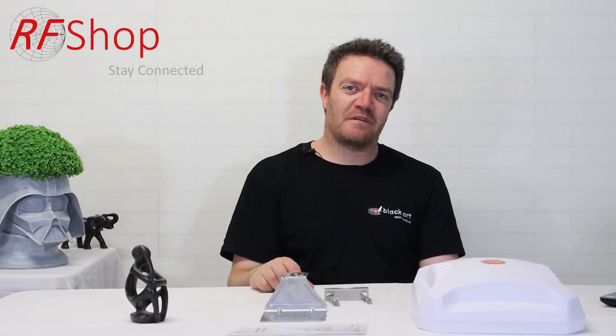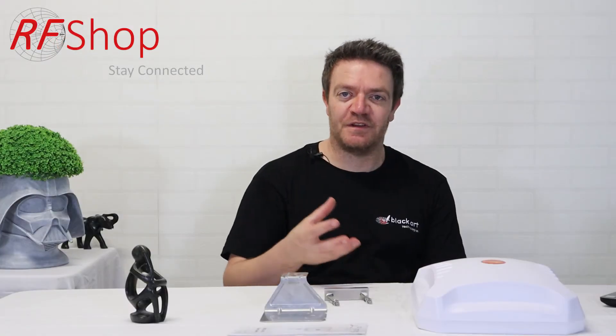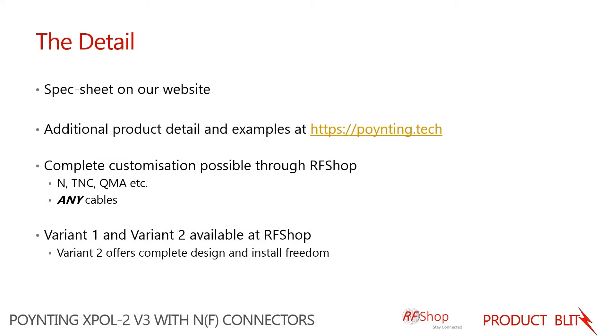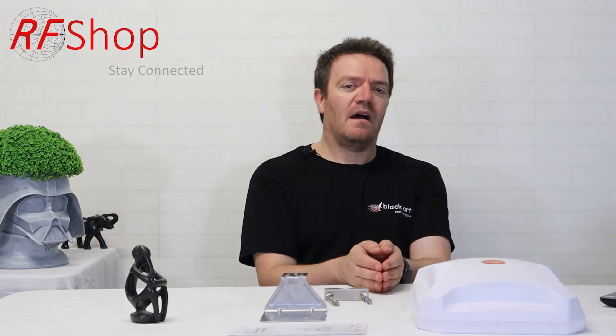Extra detail for this antenna can be found on the spec sheet available on our listing at rfshop.com.au. For additional information on the antenna, use cases, or the company that designed it, Pointing Antennas, have a look at pointing.tech — they provide white papers and examples showing how this antenna has been used successfully in Australia, South Africa, Europe, and the US.